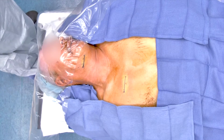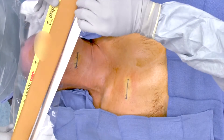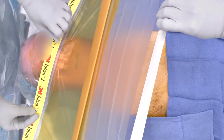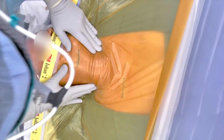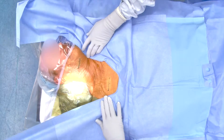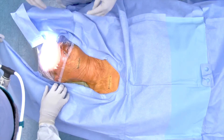And then we're going to follow that with the ioban, which is done by the aid of an assistant. We'll start towards the face and have them pull the ioban inferiorly and then compress the ioban onto the skin. Sterility is extremely important in this operation to avoid any chance of infection, which is obviously a big disaster for these patients. So we do everything we possibly can to stay as sterile as possible.